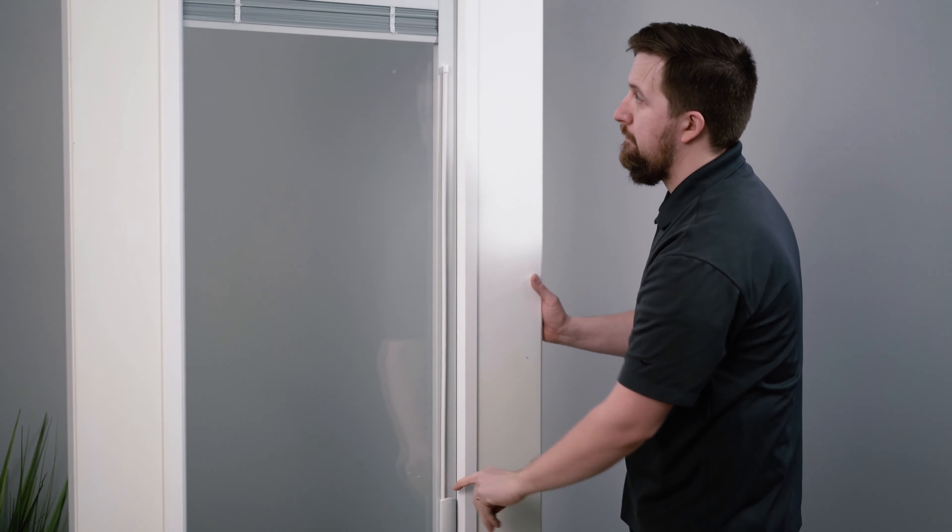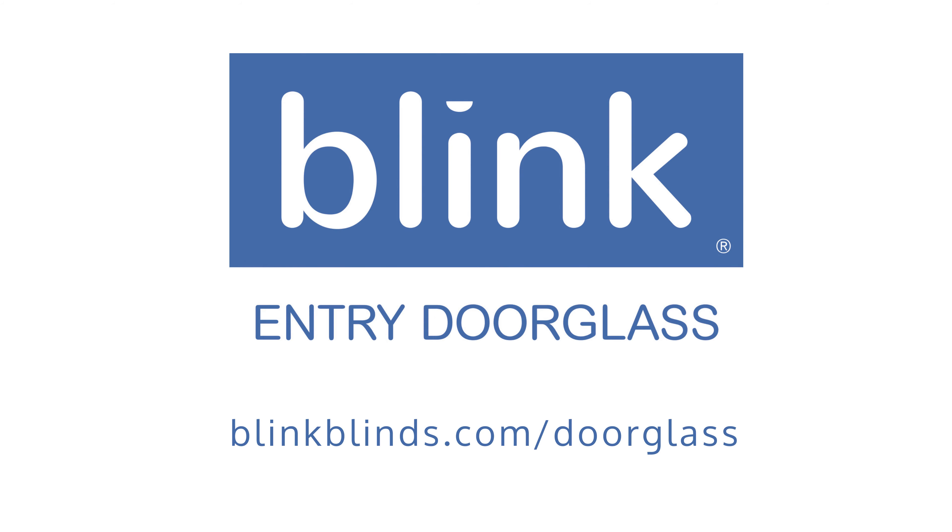You can now operate your blinds as usual. Blink entry door glass combines easy operating effort and long-lasting reliability that continues our 20-year history of building the best-selling blinds between glass in the industry.